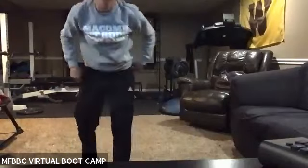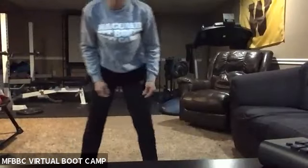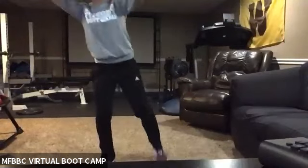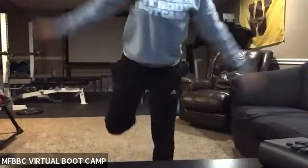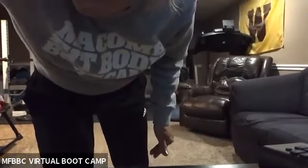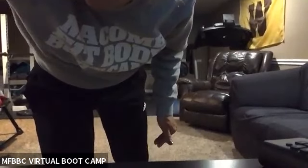All right, let's go ahead and go into arm circles with hammy curls. Go ahead and circle back. You are doing those arm circles and hamstring curls with that.